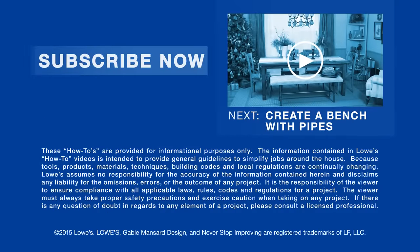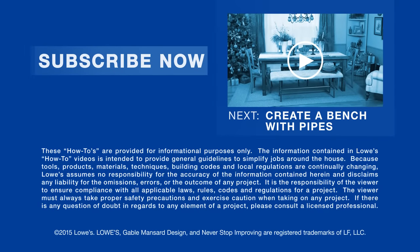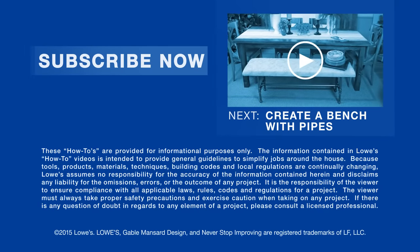Want more great ideas and how-to's? Just click to subscribe. Coming up next: a simple and easy bench with a pipe foundation.